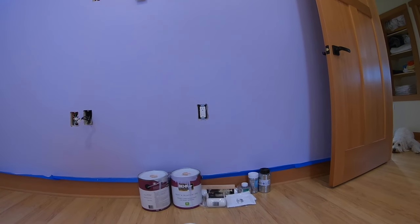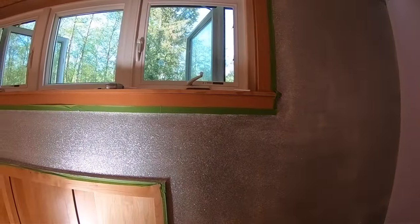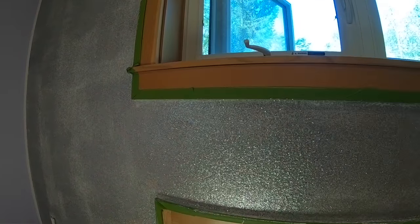We've already done a first coat here, so we have to do one more coat today. Mixing with the Mod Podge is nice because the glitter doesn't come off as easy as just throwing it on the wall.